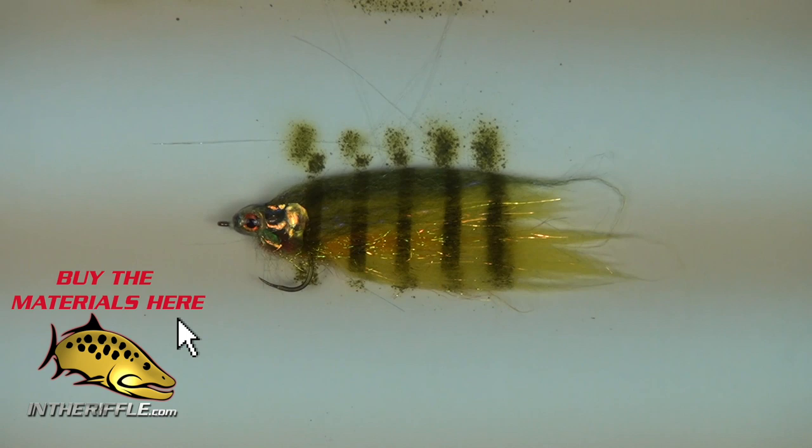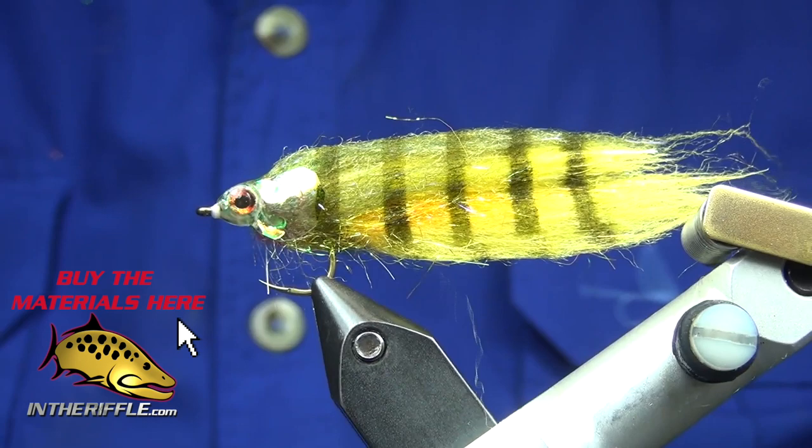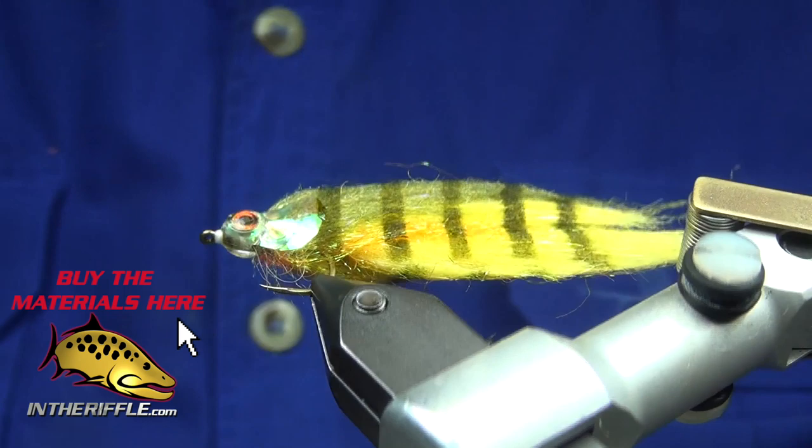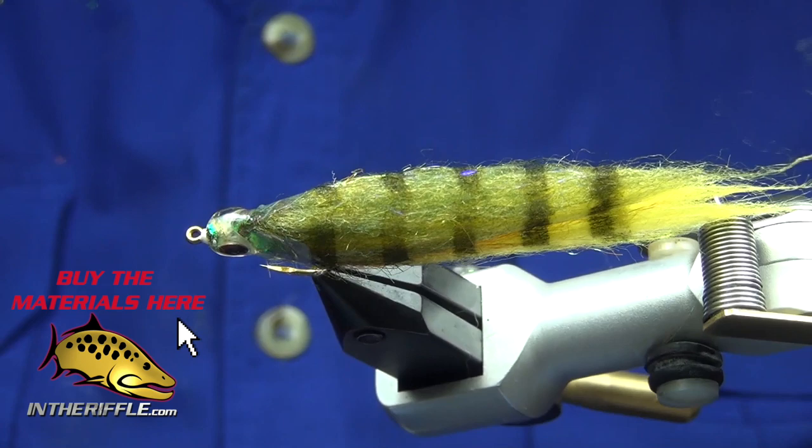I'm going to take it back and re-mount it into my vise so you can see the final effect. And that's the final effect. This is my articulated perch. I have tested it — it does wiggle — and I have been catching fish with it this summer.